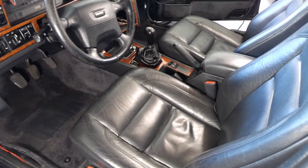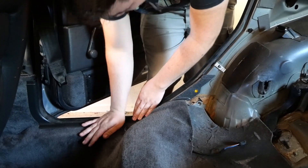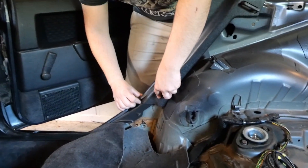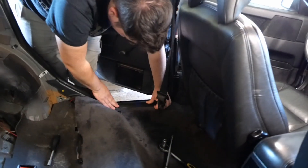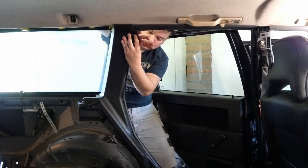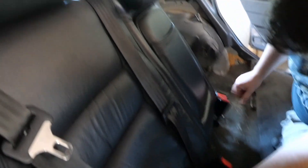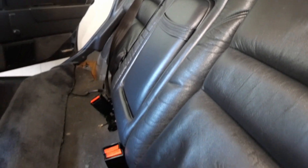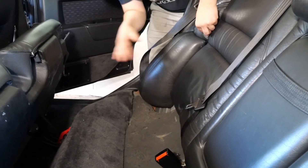Now onto the rear seats. We decided to put back some of the trim pieces before reinstalling the rear seats so we won't have to struggle with them later. To install the rear seat backrests we needed two pairs of hands and it was a little frustrating to move them around. Eventually we managed to get it to sit right and the rust repair on the brackets didn't cause any problems. For obvious safety reasons we also reinstalled the seatbelts. And the last two pieces are the rear seat bolsters.